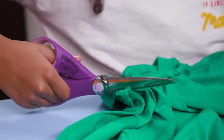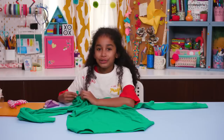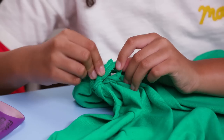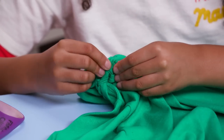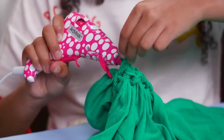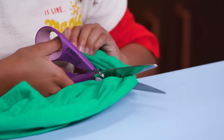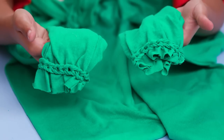Keep going all around the collar. When you get to the end, snip the loop in half. Wrap both ends around the first loop and glue back together.